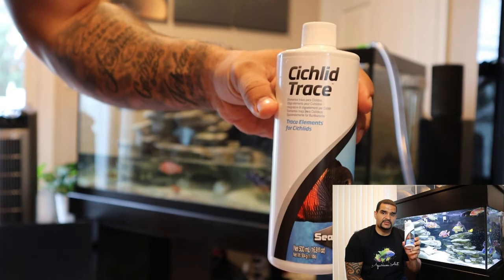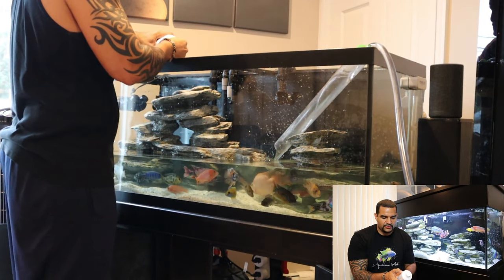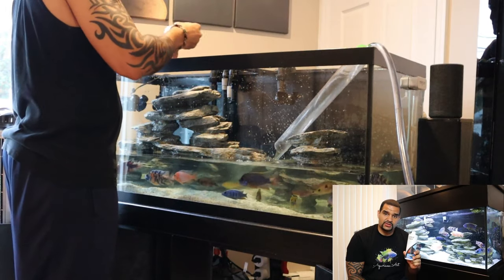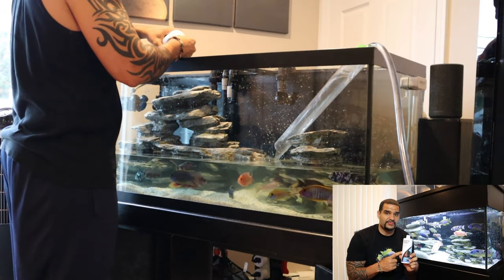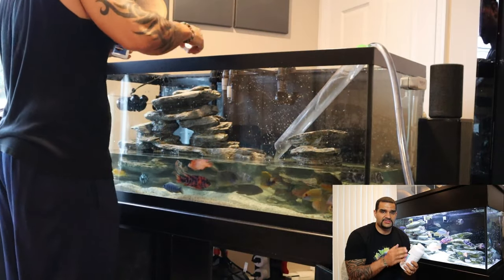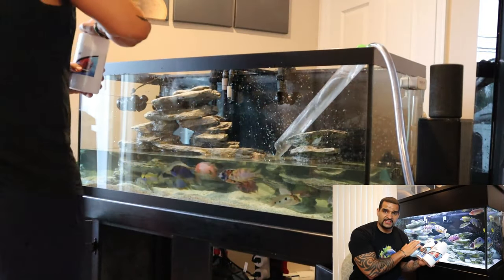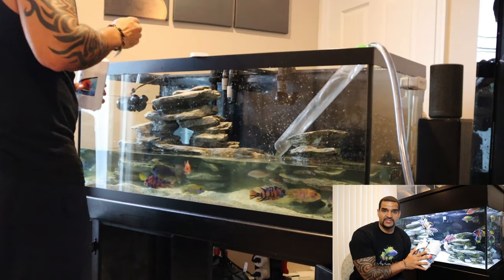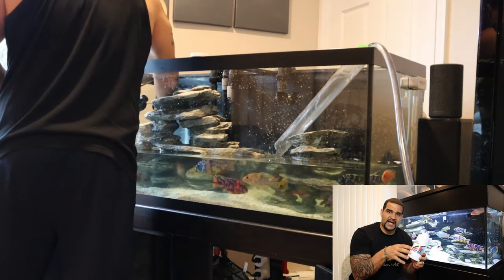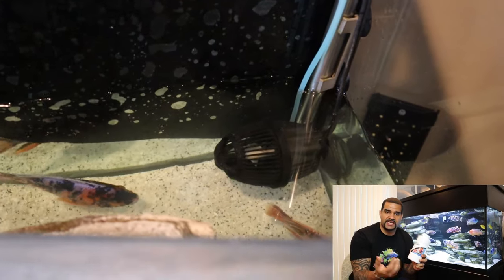Next I add cichlid trace, which supplies a broad range of trace elements demonstrated to be necessary for proper fish health and growth. I also add cichlid lake salt, which has similar but some different elements from the trace, so I add both to get the best of both worlds. These two products are specifically for African cichlid keeping. The lake salt tends to clump if not dissolved properly, so I put it toward the back near the wave makers and turn them on right away to get all that water movement going.